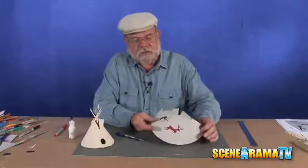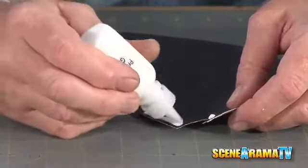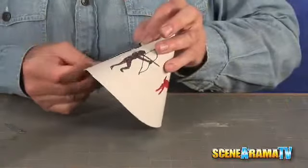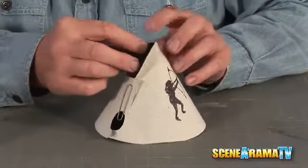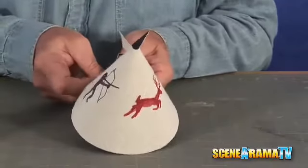Now it's time to put our teepee together. What we have to do is put a little project glue on the tabs, spin it around, and line it up where the two tabs are. Put a paper clip on there because it's going to be a while for it to dry up properly. I have one more paper clip for the bottom one — it's wanting to pop a little bit at the moment.